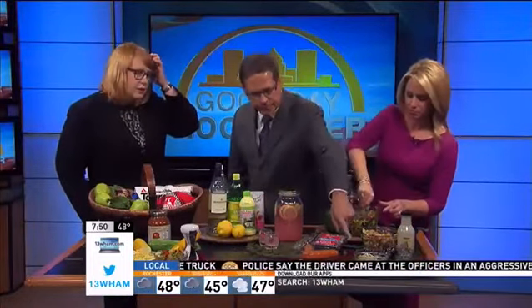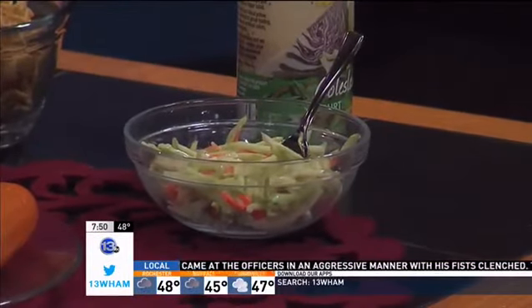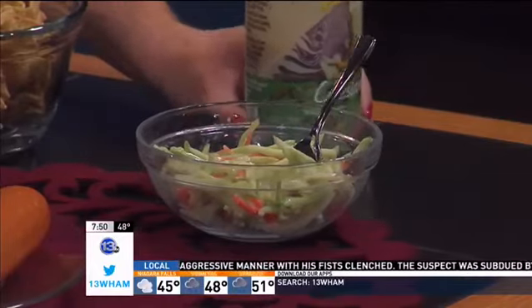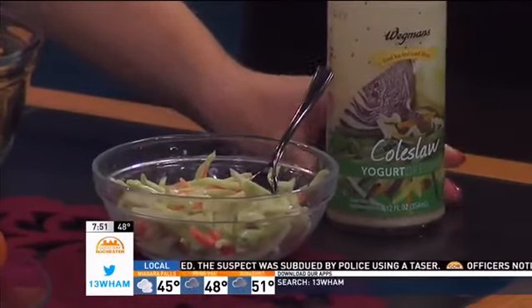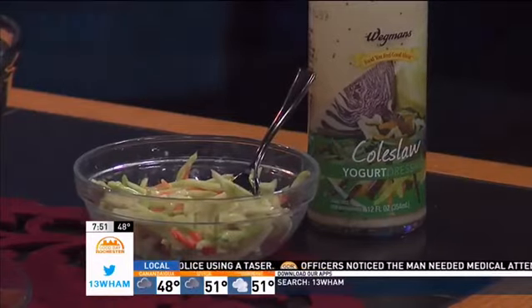And then coleslaw — coleslaw's a great one. You can find broccoli slaw, you know, and switch that out and get a little bit more of the nutrients in it. Some of these yogurt coleslaw dressings — this is literally a package of the pre-shredded broccoli slaw and then the Wegmans coleslaw yogurt dressing. Find the dressing, mix it together. This was made yesterday, so it comes together a little more the next day.